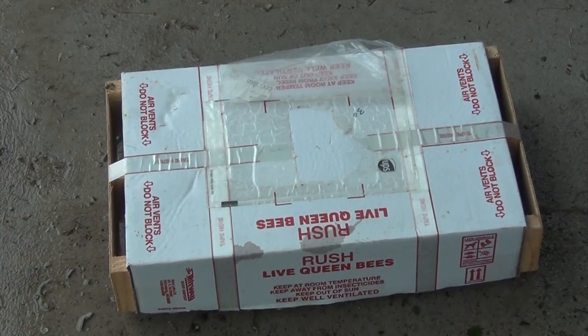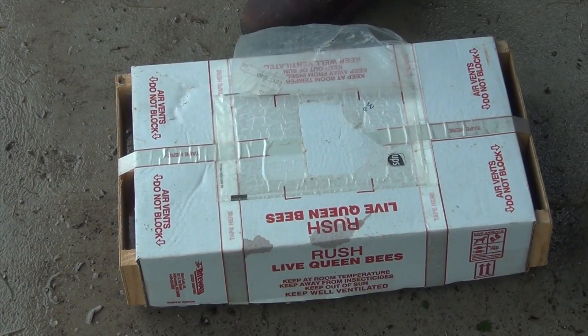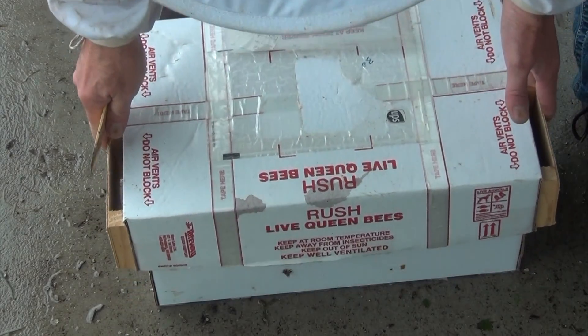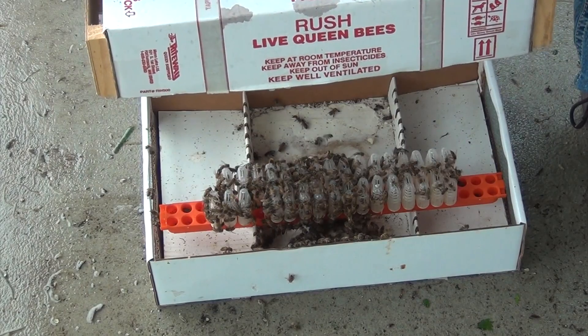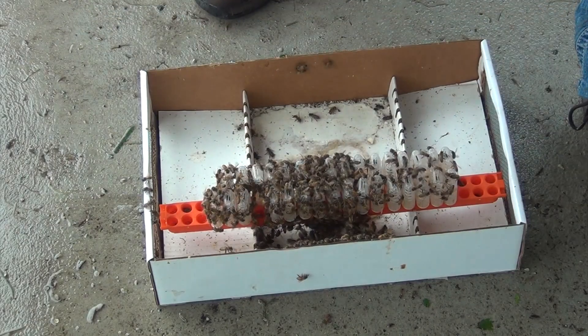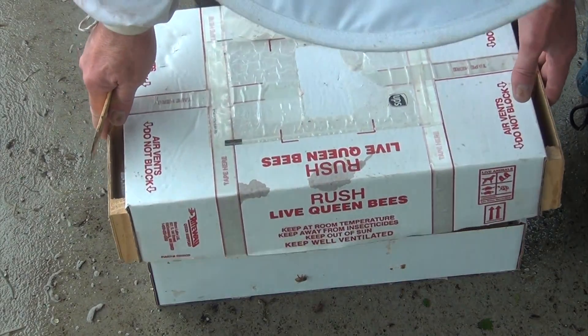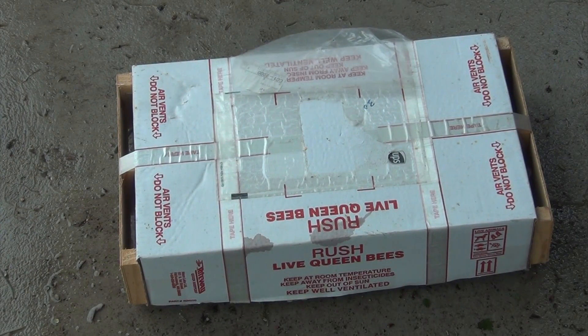Today I'm kind of nursing along some queens. These queens need a fresh round of nurse bees from a big hive so the nurse bees can take care of them. I've got my box of queens that I need to give more nurse bees to. They've got enough to take care of them right now, but they need another dose. So I'm going to go find a few frames of nurse bees and dump them on these queens — that means I've got to open up a big hive on a rainy day, take out a frame of brood, and make sure I don't get the queen.